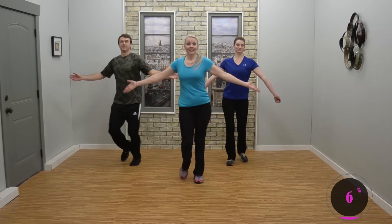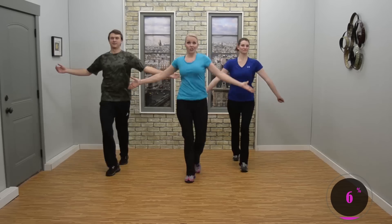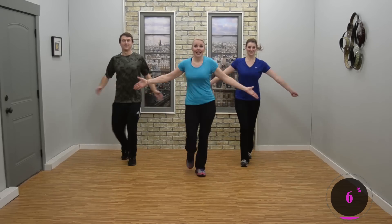March up, shimmy. March it back. Good. Just shake those shoulders — nobody's watching. Come on, looks good. All right.